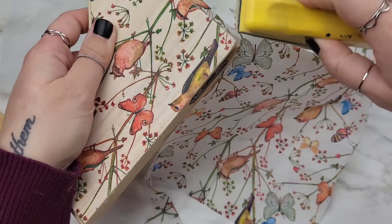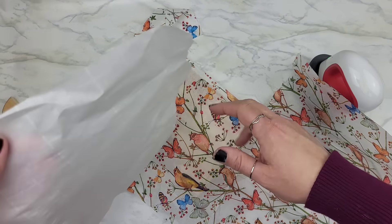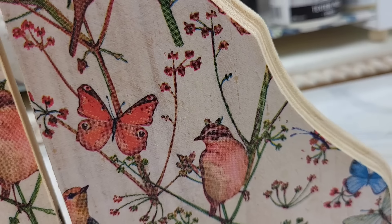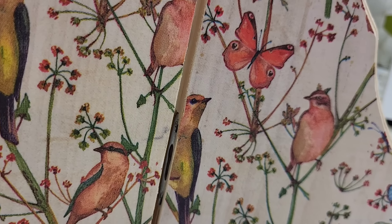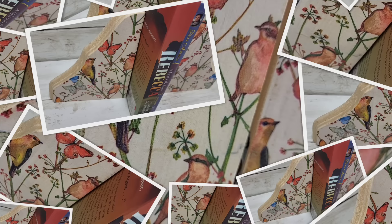I applied the same technique to each side of these little wood pieces. Keep in mind, you're welcome to paint these white — giving your items a white background will definitely make your napkins pop — but I wanted to keep these neutral so it looked like the napkin was meant to be a part of the wood, with the wood grain showing through in these little details. Absolutely beautiful.